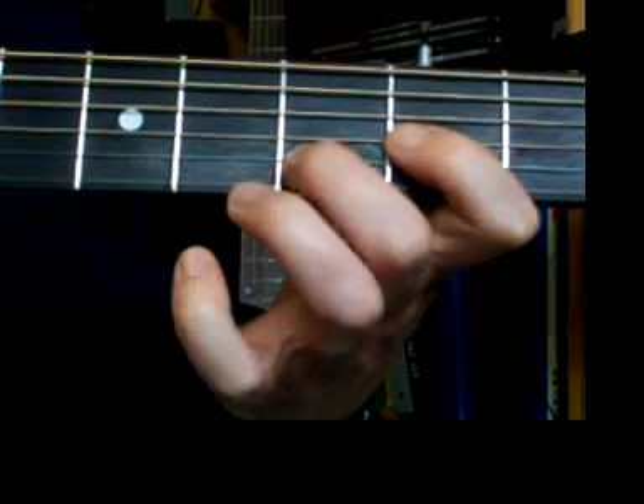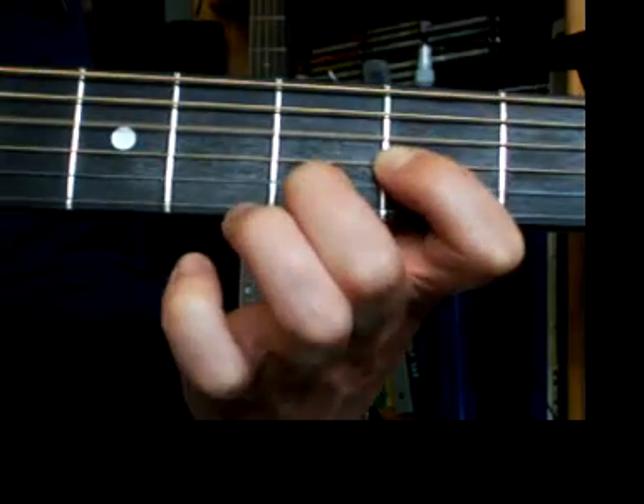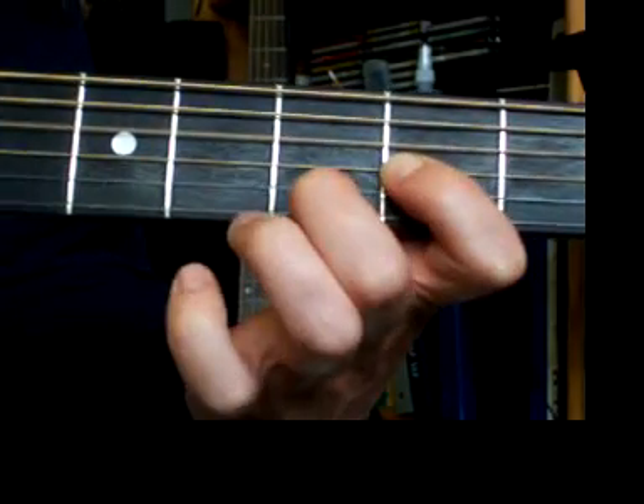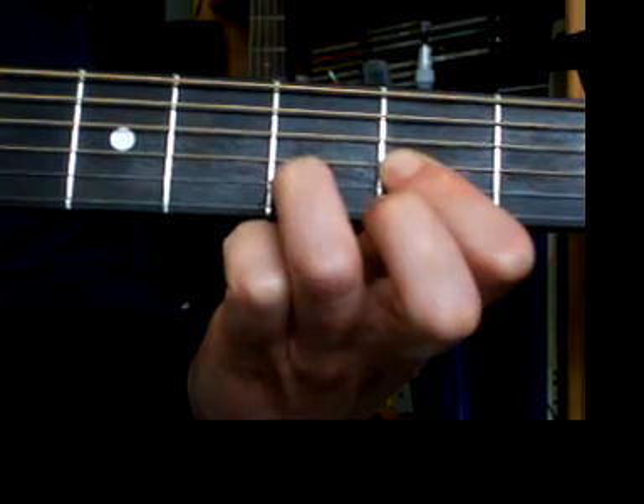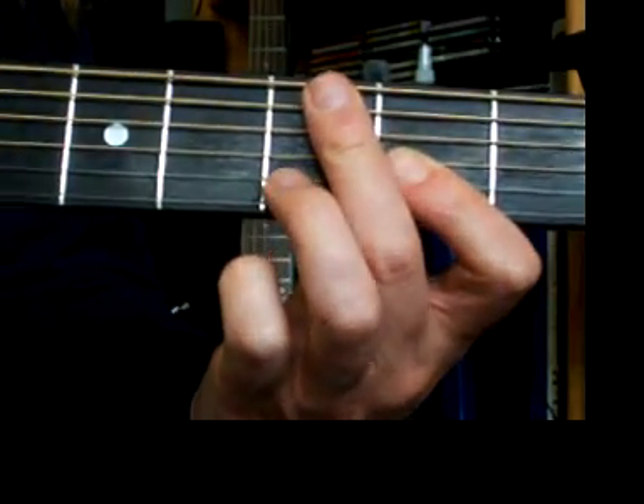And then we're back to 'Hey There Delilah, what's it like?' for verse 3. Notice every once in a while I put my third finger back on the D — remember I said you can play it either way with 1 and 2, or 1 and 3, but I prefer 1 and 2. Although I just realized sometimes I was going back to 1 and 3. Anyway, that's the tune. I hope that helps. Have fun.